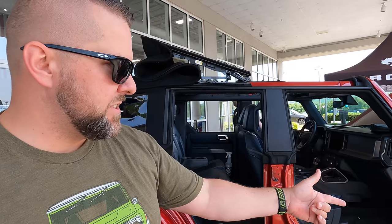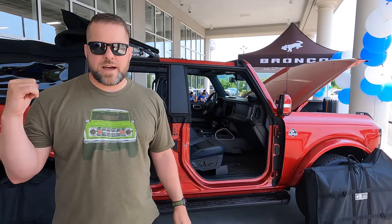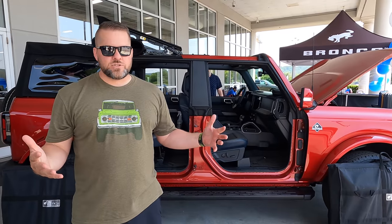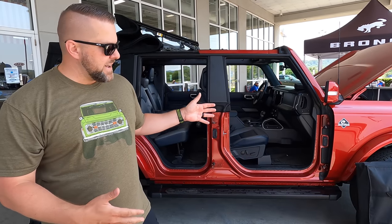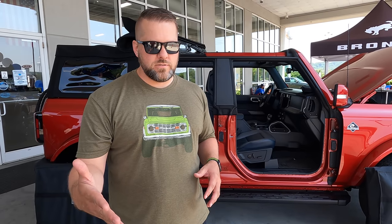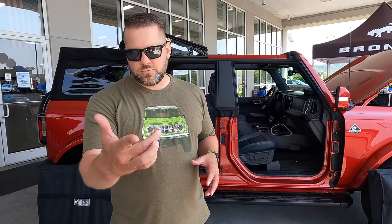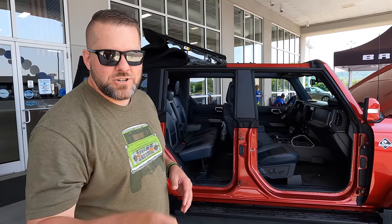The modular hard top gives you a lot of functionality — you can pop pieces off in the front and pop windows off in the back. Not everything stores in the back of the vehicle, but on the four-door you can take all four doors off and put them in the back and drive down the road. If it starts raining or you're done off-roading for the day, get them out of the back from their bags and put them right back on the vehicle. In our Super Celebration East video, we showed Ford engineer Josh Hamilton taking those doors off and putting them on. Shout out to Josh — he was good to us that day.